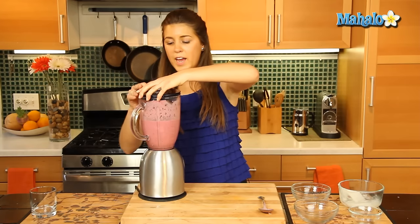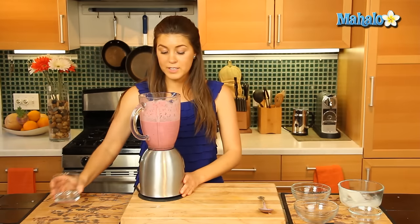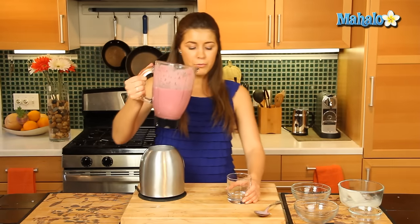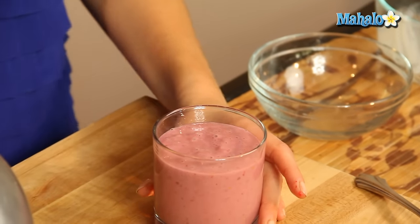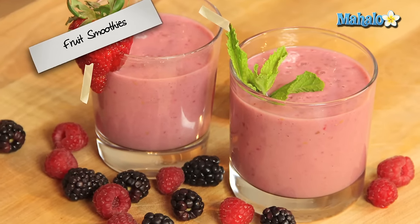So that is blended all nicely and that's ready to serve up. You can serve it over ice if you like, or just like that — a really nutritious breakfast drink. Perfect. Oh, delicious.